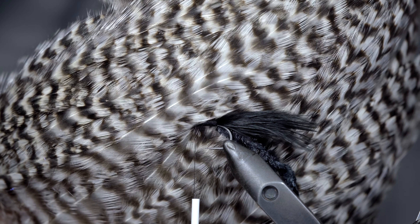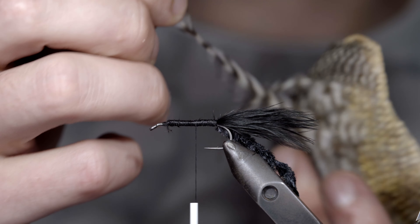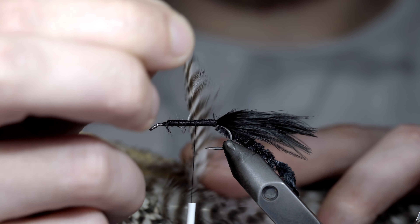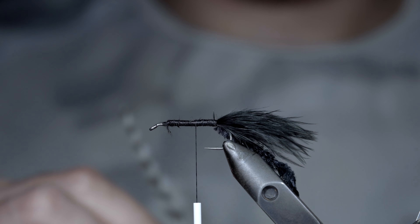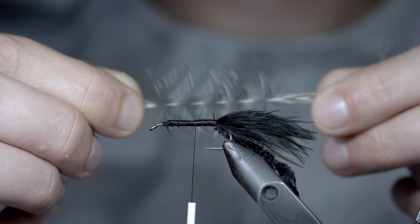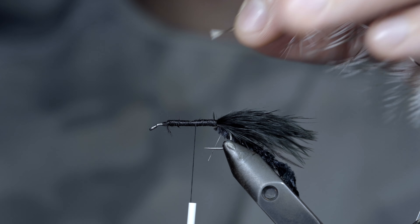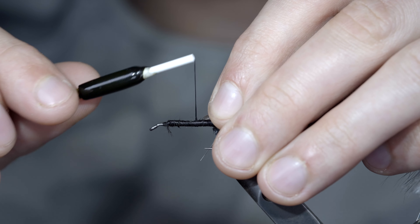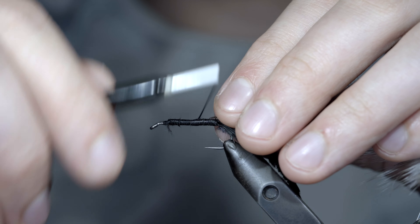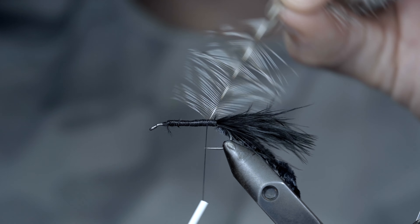Grab a single feather, wrapping it around the hook, to help gauge how long the fibers will be. Pluck it free, separate the fibers to the sides that you're looking for. I like to use one that's slightly oversized, so it pushes a little more water, and adds a bit more movement. We'll trim up the tip into a triangle, and use this to secure it tightly to the back of our fly, leaving enough space for a single thread wrap of our chenille before we start our hackle.